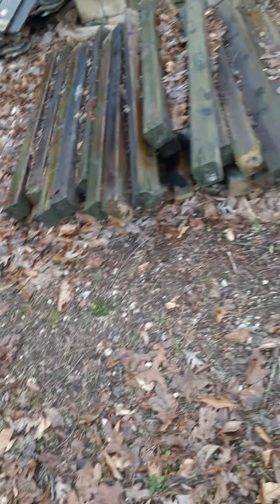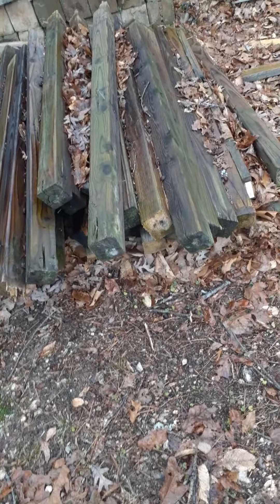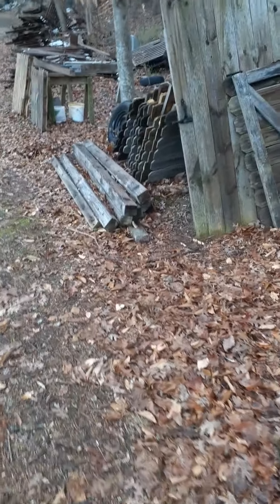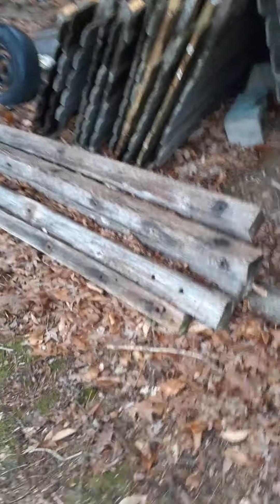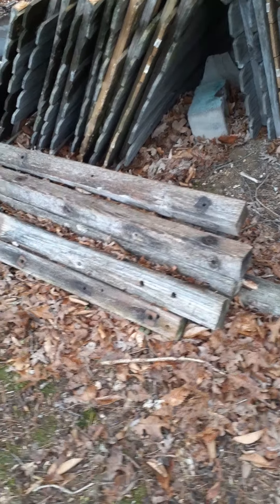I've got these four-by-fours here, which are not redwood but they're rustic four-by-fours. And then I've got these beams here that you could use somewhere. They came off the telephone poles when they changed them out — I ran down and got some of them.